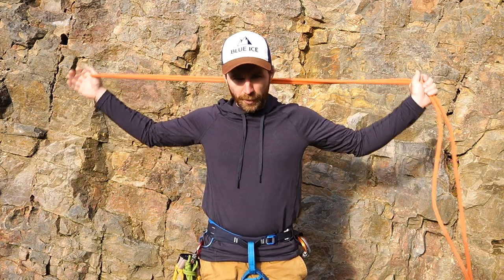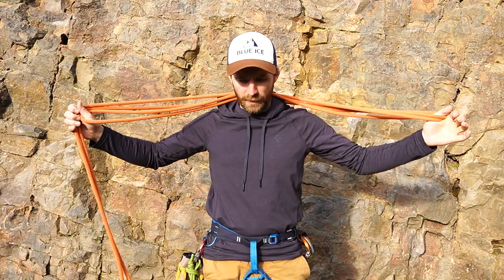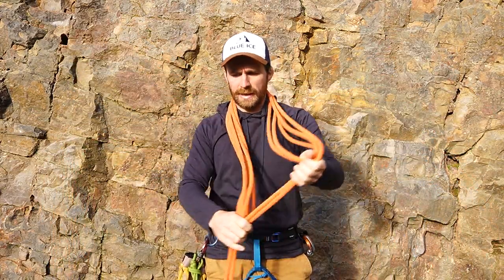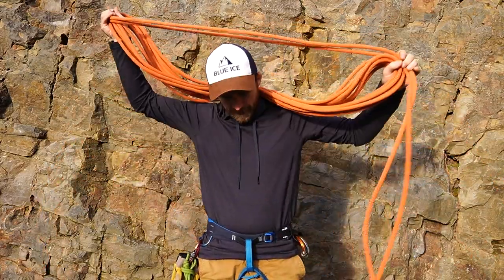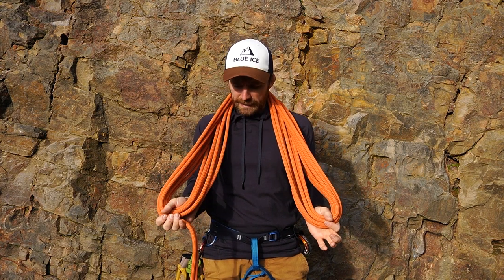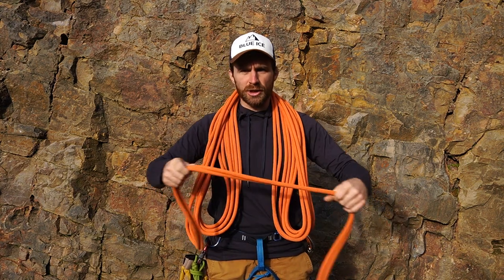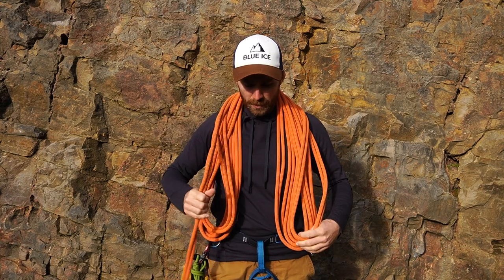Start with that, put a loop over your head, put another one in front and pop that over the top, and keep doing this, repeating. Now if you've got a bigger rope - you can do this with 50, 60, or 70 meter rope - if you find you can't hold any more rope, you can start to pop the coils over your head if you need to.